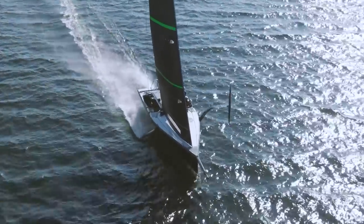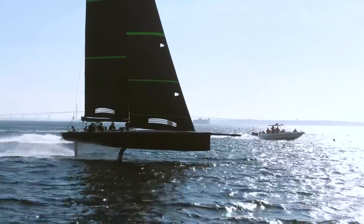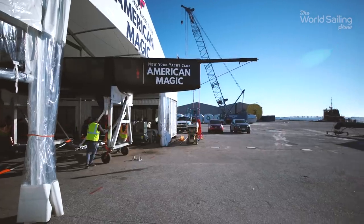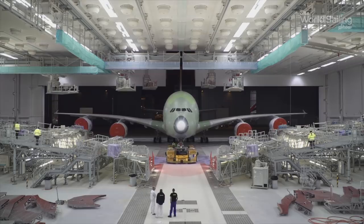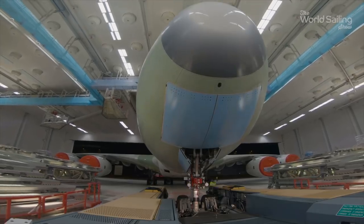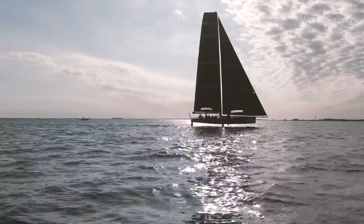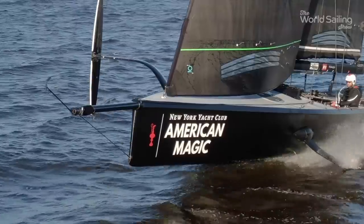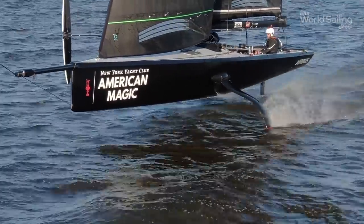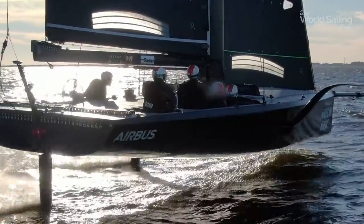When the Mule flew, heads turned as American Magic launched their trial horse for the next America's Cup. Now the team has announced another big step with news of a new partner who are already experts in flight — Airbus. So what do the aviation giants bring to the campaign? Well, there's flight control — we're sailing a flying boat. There's simulation. There's foil and foil tip deformation — understanding when the boat flies and the foil deforms, how all those bits and pieces interact. And then there's the matter of using airplane technology to help the sailors develop a sailboat that, for all intents and purposes, is flying.